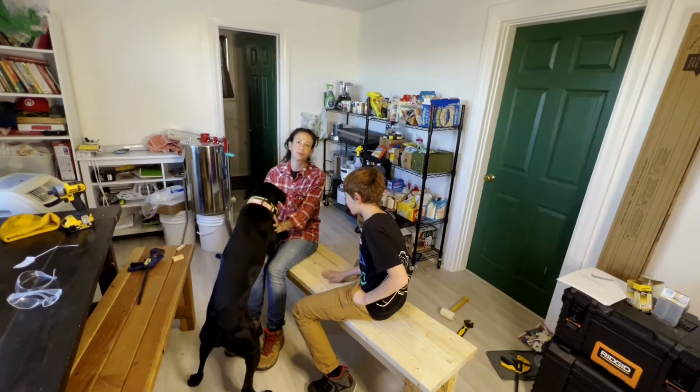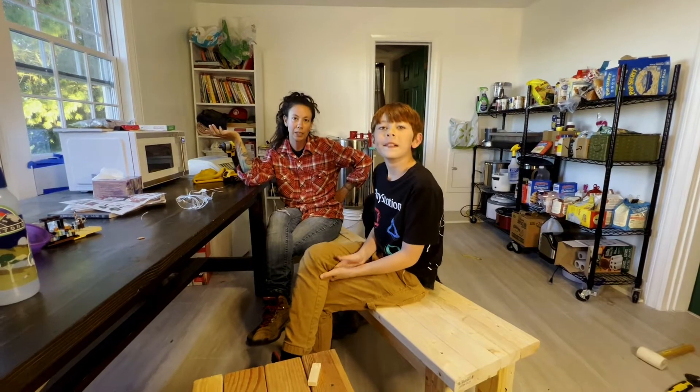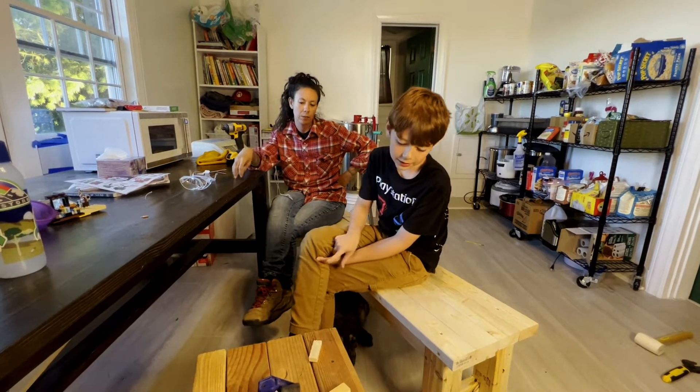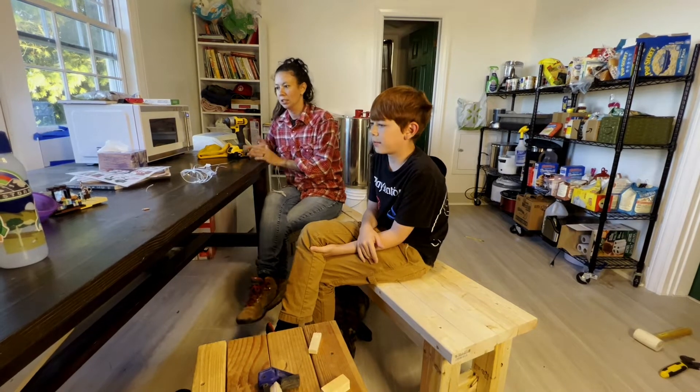I think too, if we put a cushion on there, it'll lift you up a little bit more. We did it — we made a bench! It's a little bit shorter than the bench that Robert made when he made this barn table, but overall, as you can see, it's just fine. Not bad.